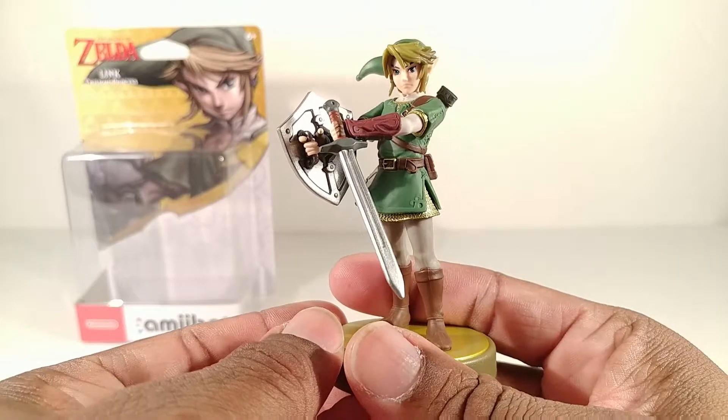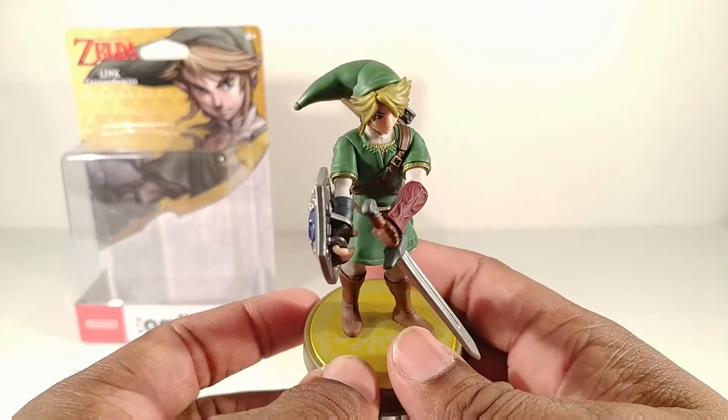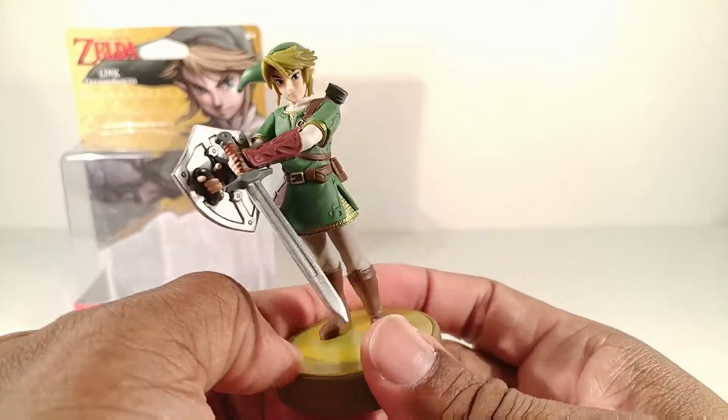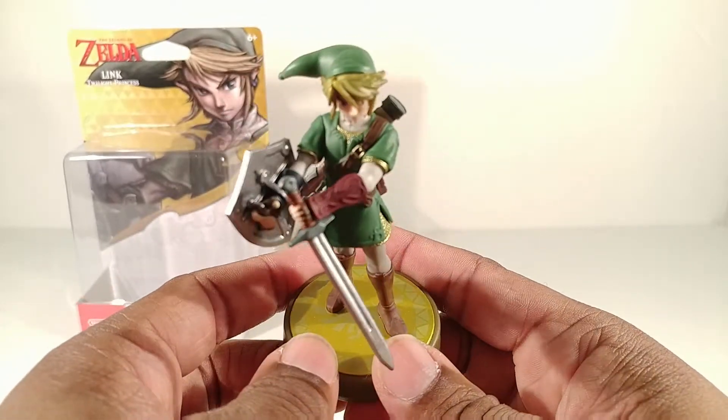This pose looks very neat, and he might have done something like this in the game. But when you start looking at him from other angles it looks super duper awkward - like this angle right there. Like, why would you be holding your arms out like that?